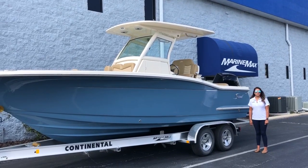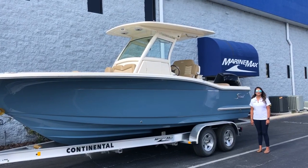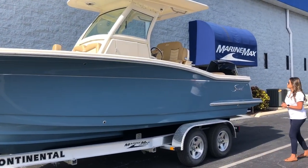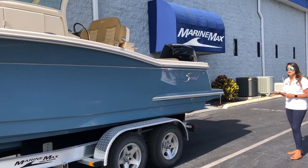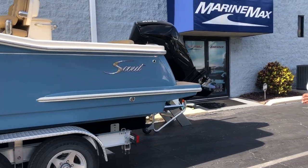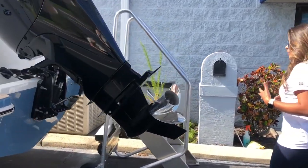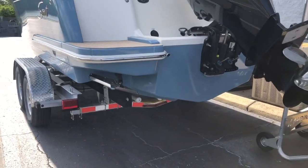Hey guys, Stephanie with MarineMax Orlando, and today I'm going to walk you through this 2020 Scout 255 LXF. We ordered this one in Rascal Blue. It also comes with the optional single 300 Mercury. You can get this boat powered with Yamaha or Mercury engines, single or twin. This boat holds about 130 gallons of fuel and will seat 11 people.